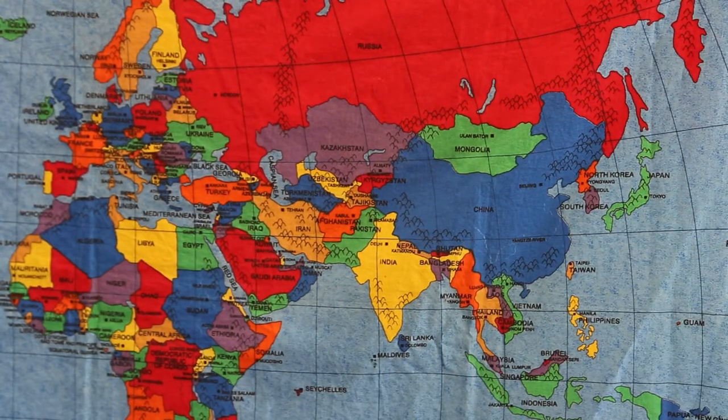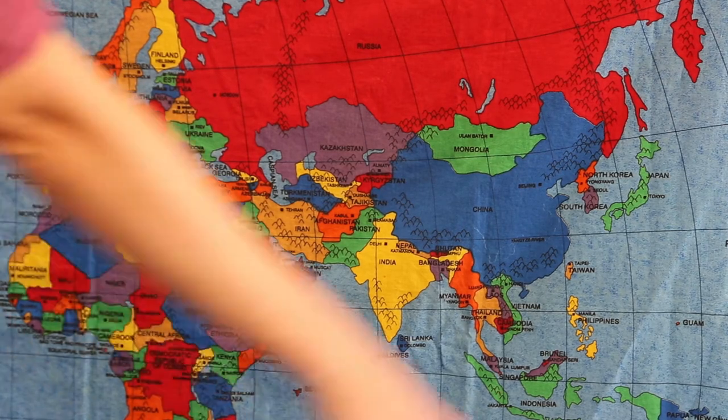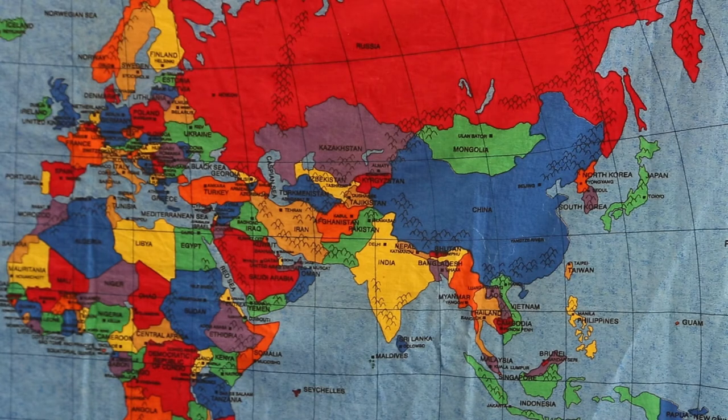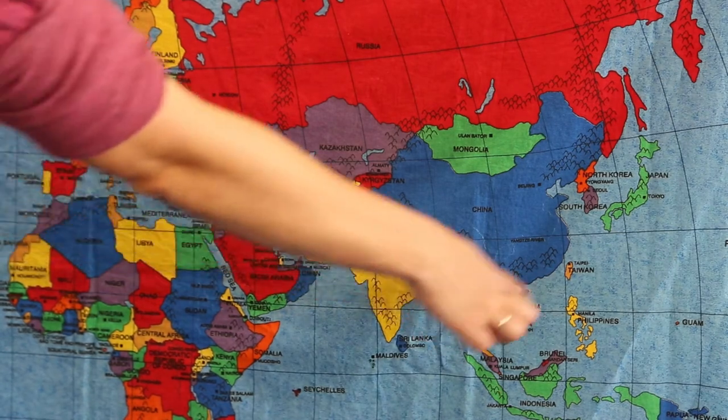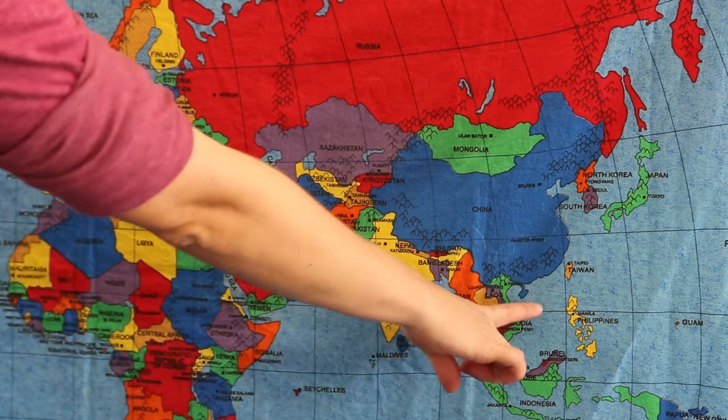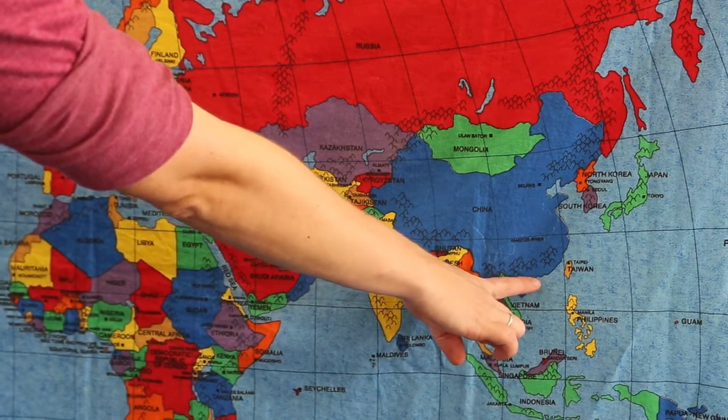If you're ready, we're going to continue now and find out where Hong Kong is on the world map. As you probably already guessed, today we are particularly interested in the big continent of Asia. Last time we found a big blue country called China, which is here, and Hong Kong is a very special city that sits in the very south of China, round about here.